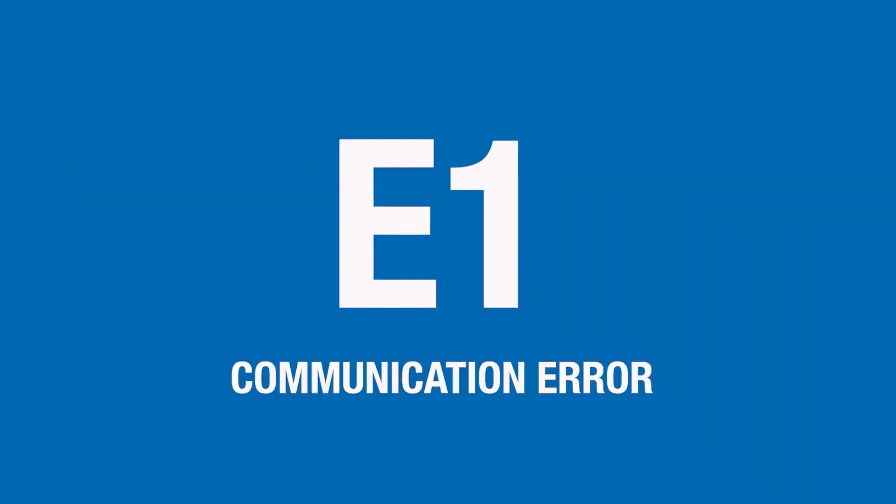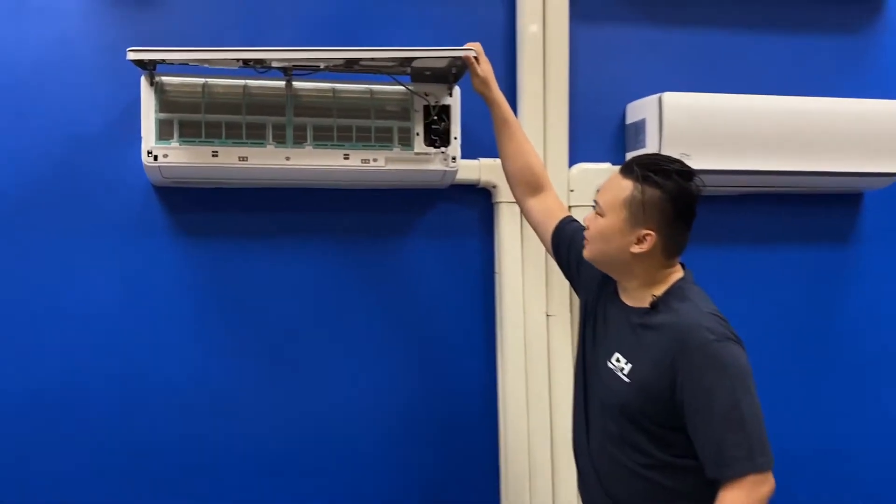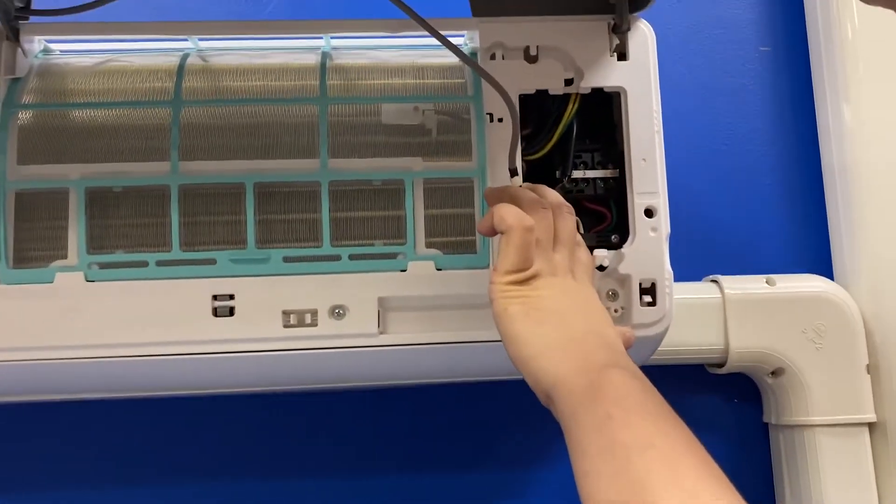If your indoor unit is displaying an E1 error code, that indicates a communication error. What I would check first is to make sure that at the terminal, your connections match your outdoor terminal.